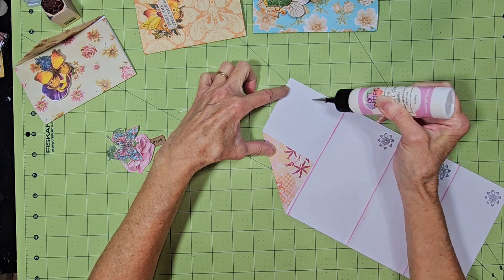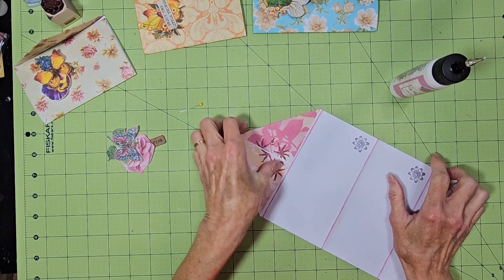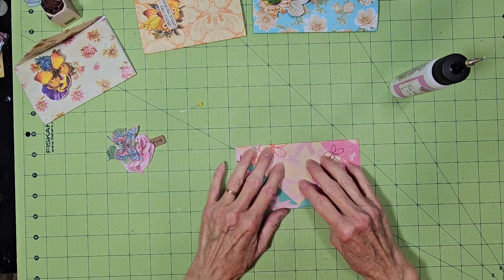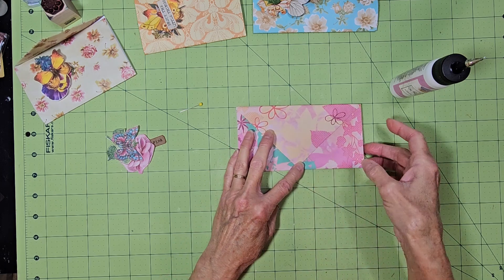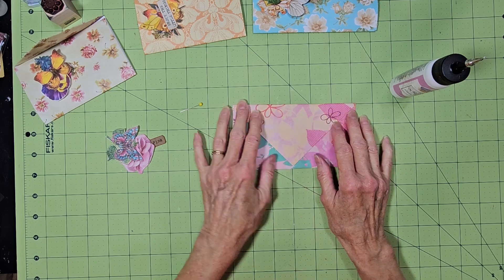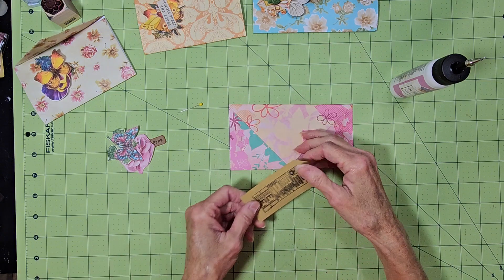These would also be good to make if you have scrap paper — cutoffs, anything like that. This can be a mass make. Then all you do is fold it up and put this down. I'm going to close this with Velcro. After they're done, in your journal or your scrapbook wherever you're going to put it, you can glue your three sides down, glue it in place, and then you have a pocket back here.